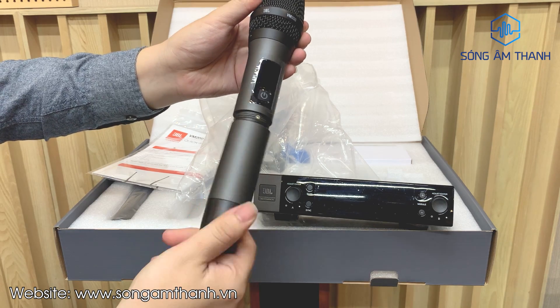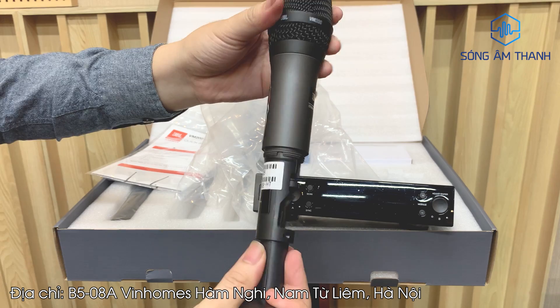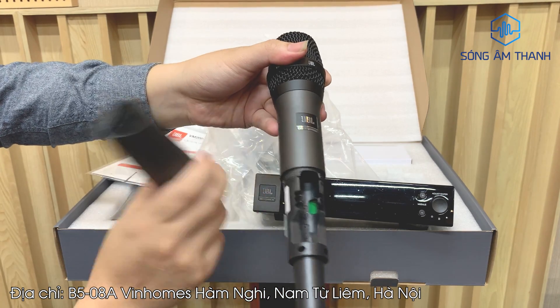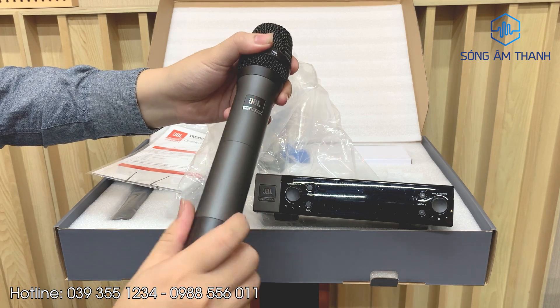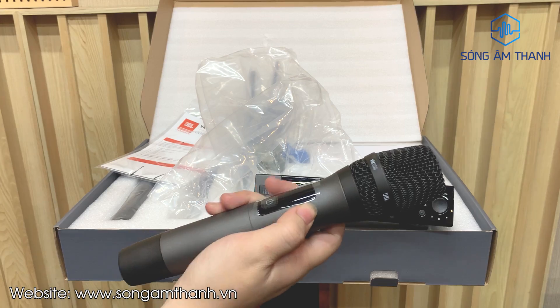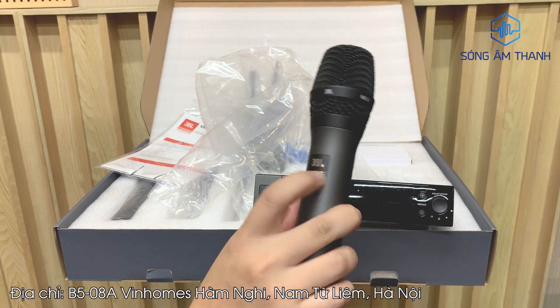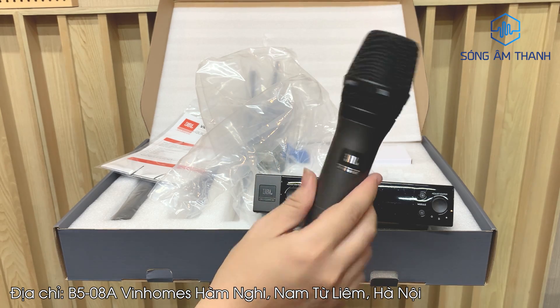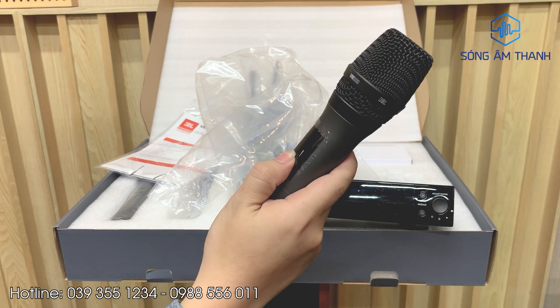Các bác nghe từ kim loại không ạ? Hàng chính hãng các bác nhé. Bên em bán hàng chính hãng thôi, không bán hàng fake đâu. Các bác xem này, những sản phẩm chính hãng thì nhìn một phát là biết ngay, bởi vì nó rất hoàn hảo và không có một tí ba via nào.